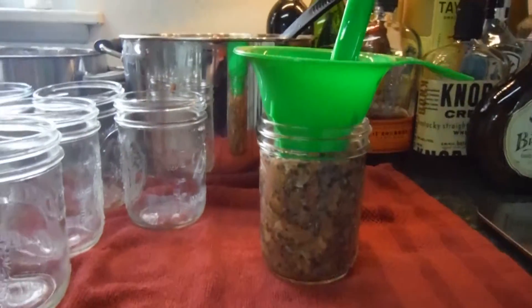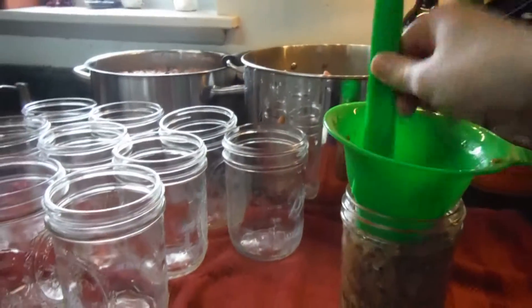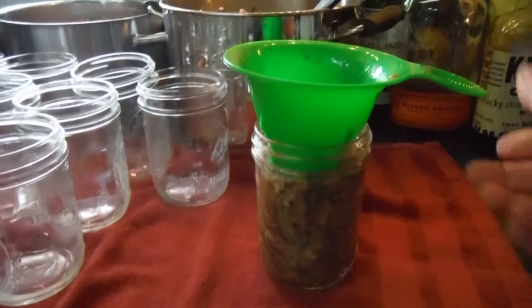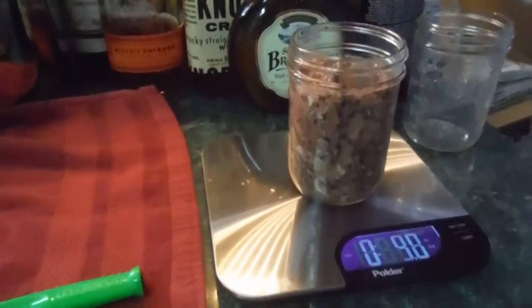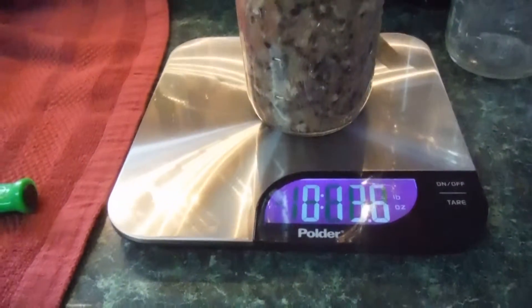Here you can see I have a jar that has been filled. I used this to kind of stamp everything down and try to remove any air bubbles. I will then put it on the scale to weigh, and we're over 13 ounces, so I'm happy with this jar.